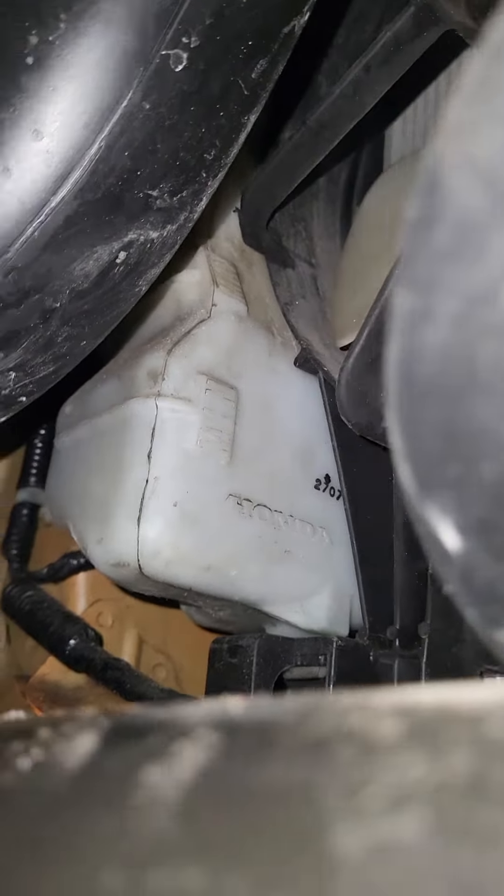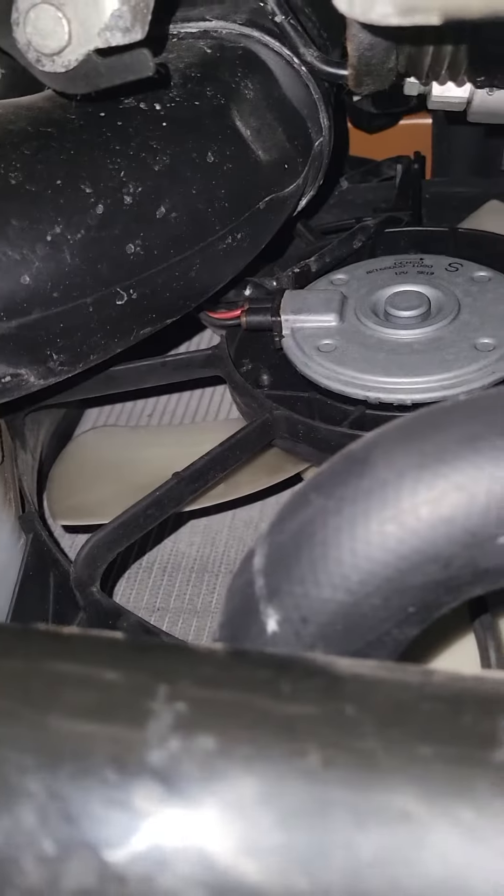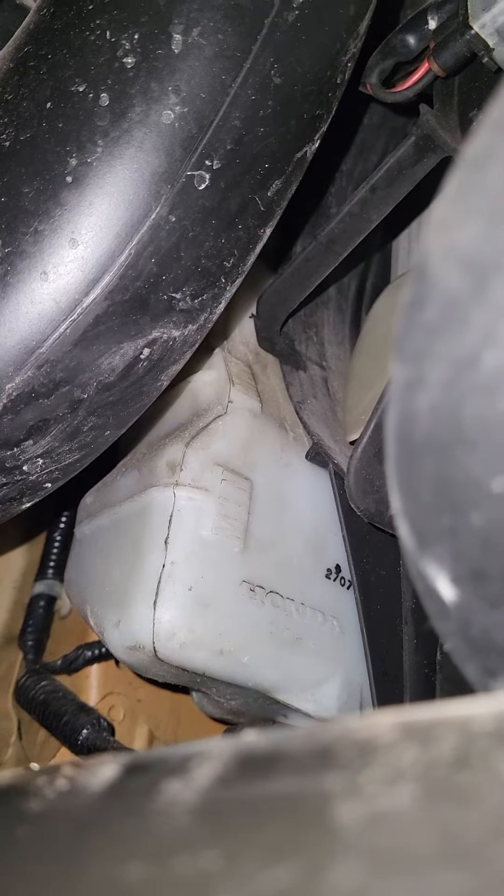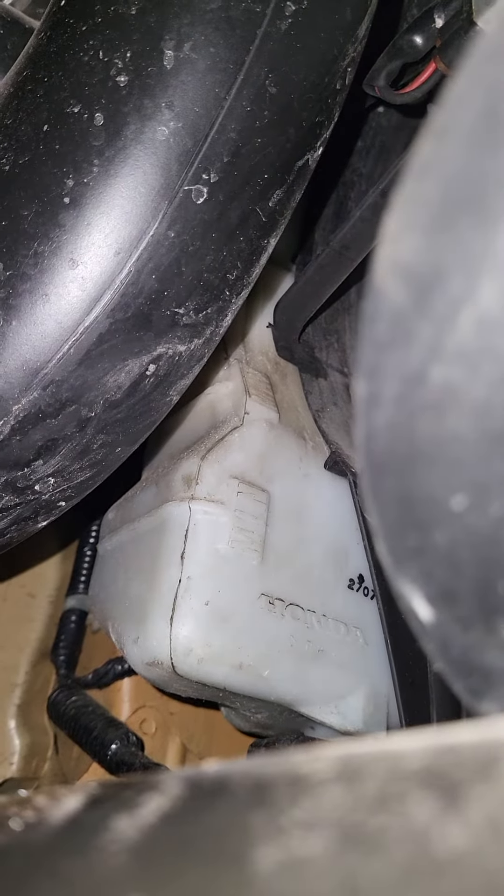This is for a Honda Civic 2014 SI — specifically the radiator fluid. I couldn't see it from the top because it's hard to see. The very bottom is minimum and the very top is maximum for measuring the fluid level.